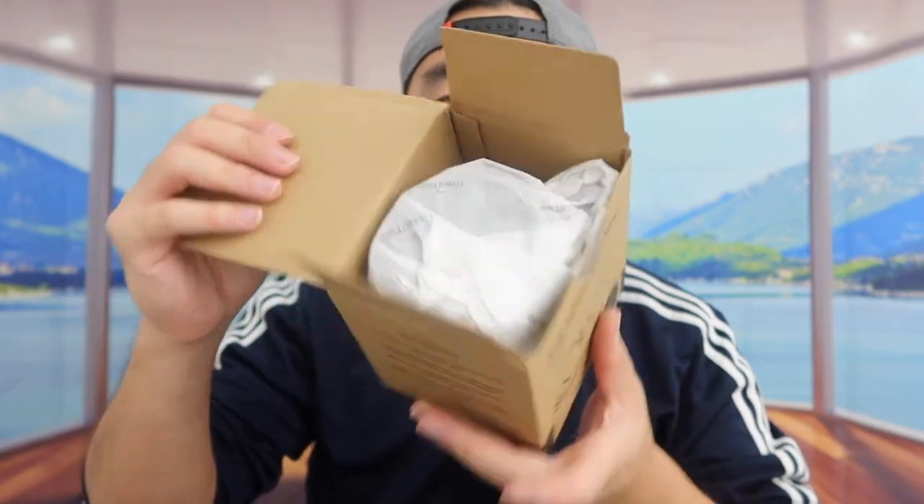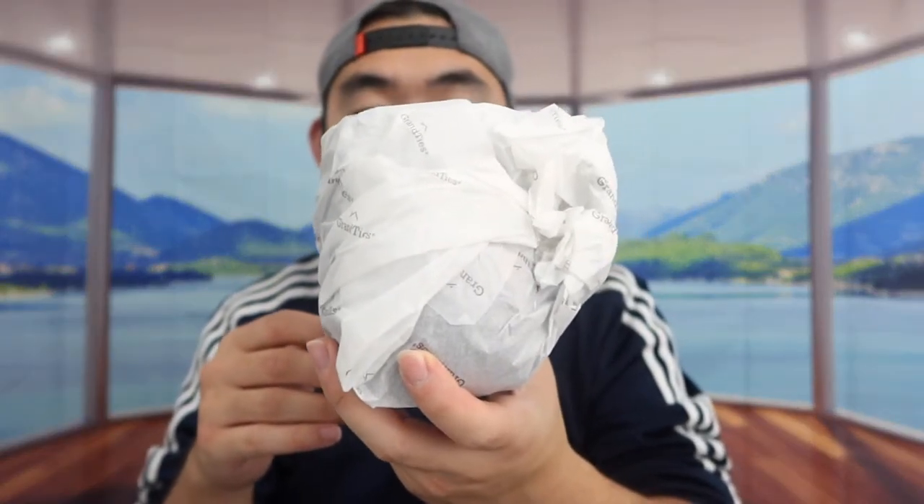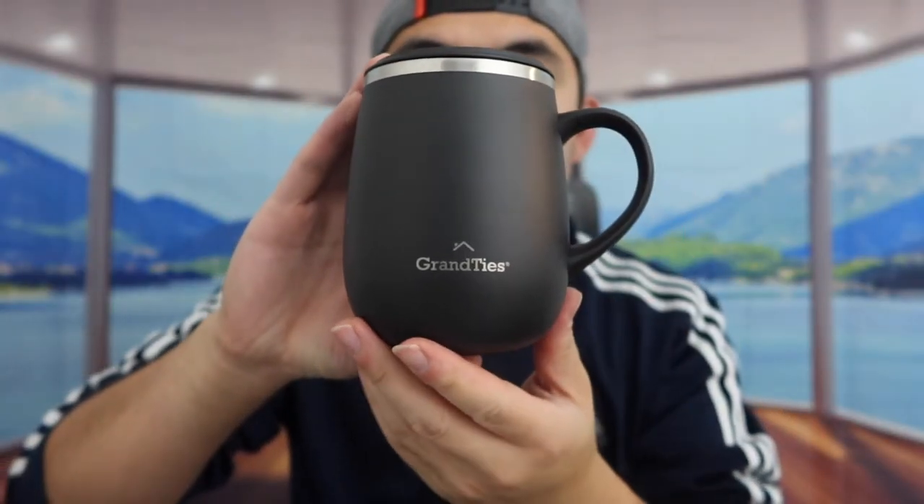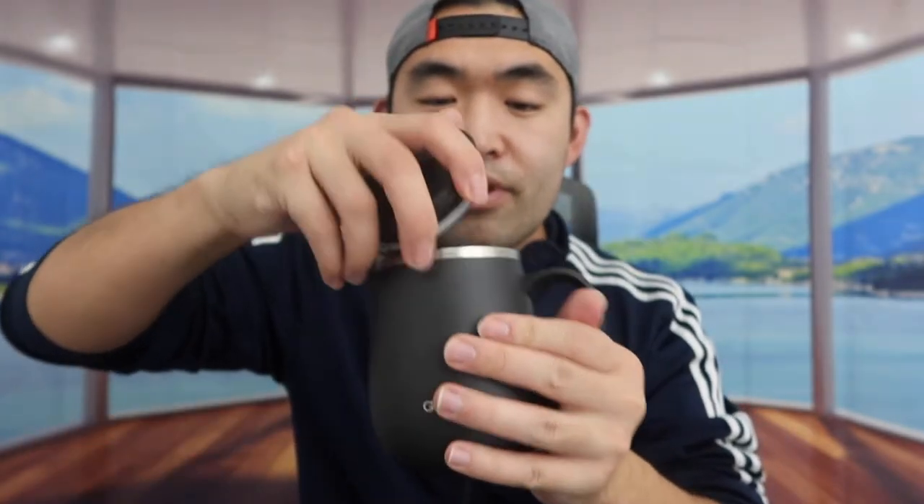Now let me show you the next one. So here we have the other mug, also nicely wrapped. Taking it out, this one is an all-black design. It feels the same as the blue one — it has that very nice handle and the same open-and-close sliding lid. You open it like that or close it like that when you're not using it. You can also fully remove the lid if you want. You can use this product for hot water, cold water, wine, or other drinks — everything is basically the same as the blue mug.